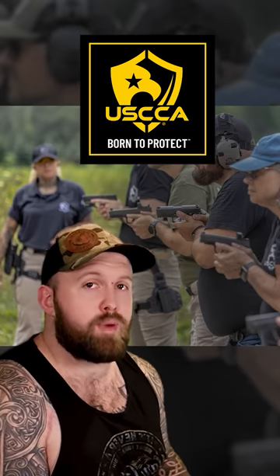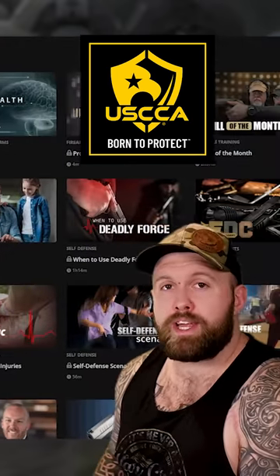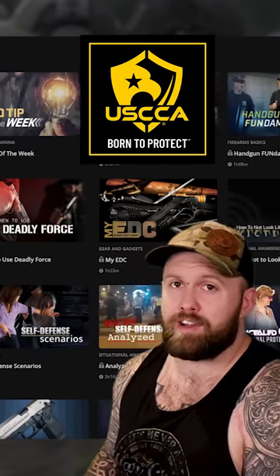Speaking of concealed carry, this video is brought to you by the United States Concealed Carry Association, where for only a few dollars a month you can get professional training, education, and in the unfortunate event you need it, legal help. It's basically insurance for shooting bad guys.